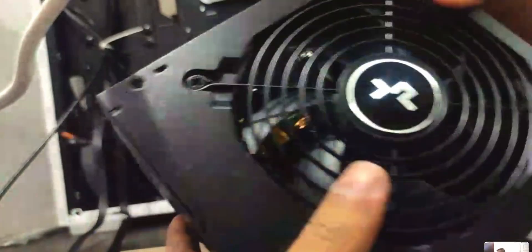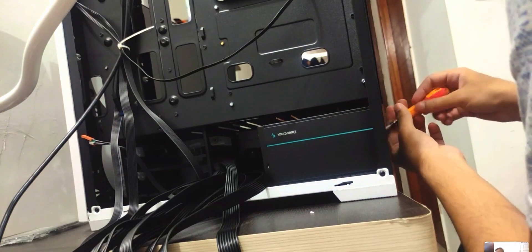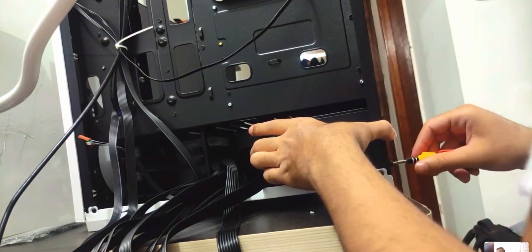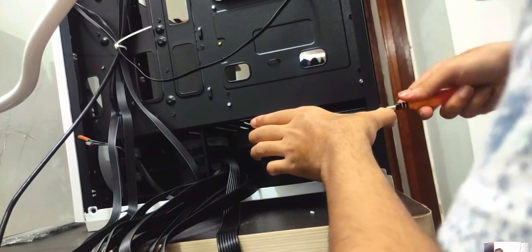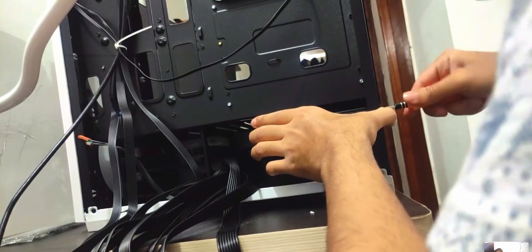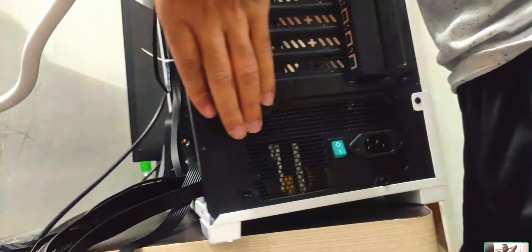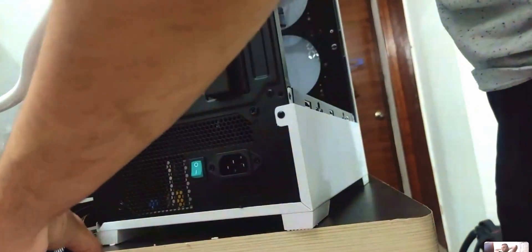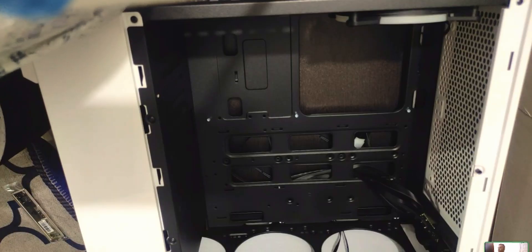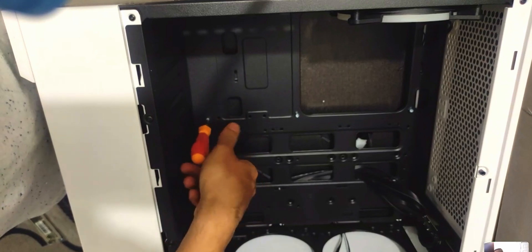The first step is to install the power supply. This is a Deepcool PSU. You can choose whether you want the fan facing up or down: if it's on a desk, fan facing down; if the tower is on the floor, fan facing up so it doesn't gather dust. Once the PSU is secured with all four screws, configure the standoffs on the case.